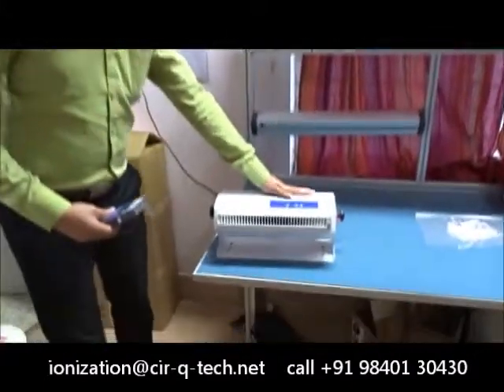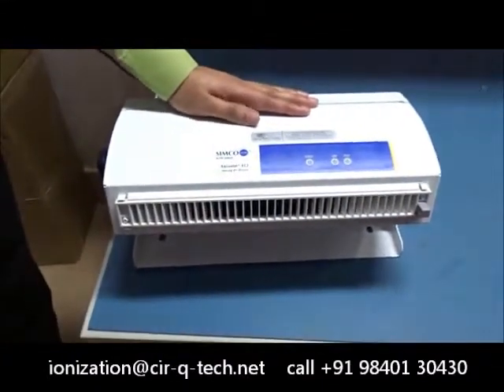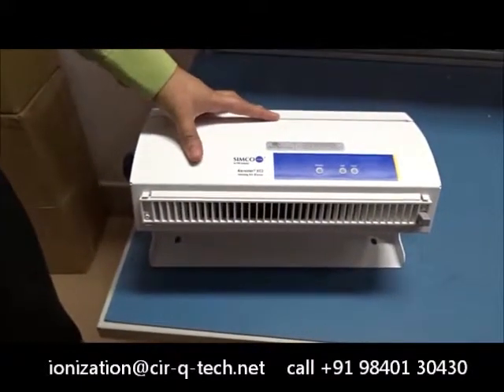So right here with me is the newer model of the Aerostyle XC. It is called the XC2. Now the model has some improvements over the older model.